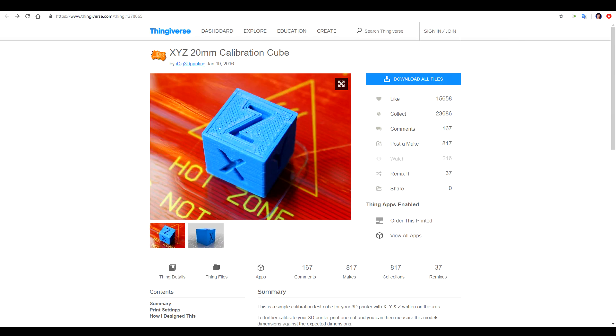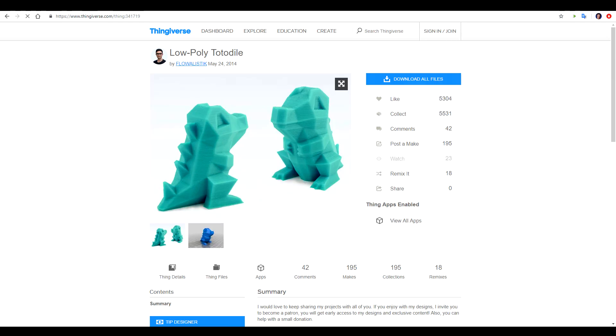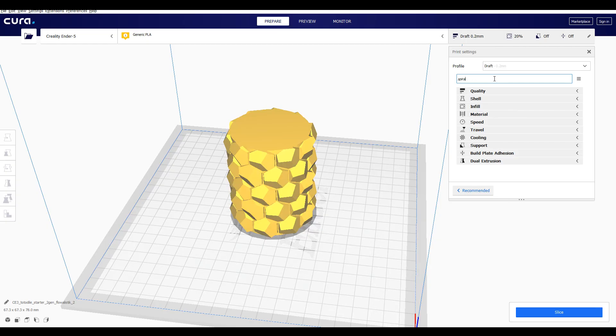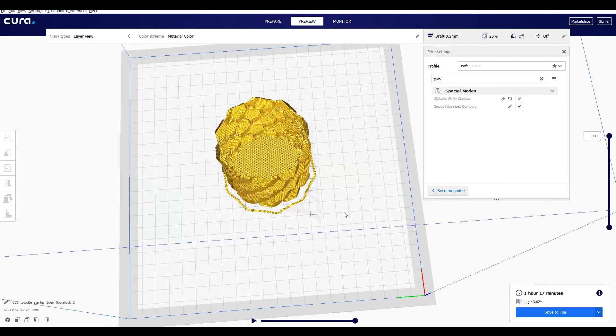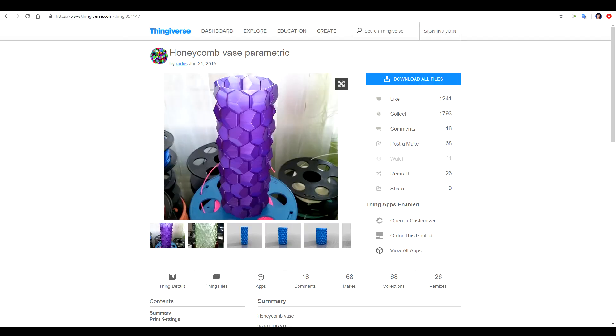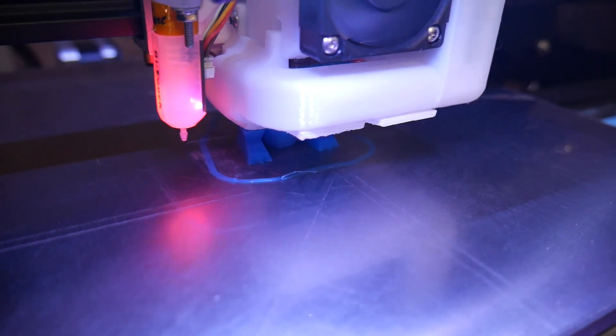That's the printer setup done, so let's look at what we're printing. We're going to use the 20mm calibration cube, which is also used by Creawesome Mod in their documentation. We're also including a mini all-in-one 3D printer test because it has a range of features to show how the profile works. For something more real-world we'll print a low poly Totodile, and in Cura, VASE mode is activated by typing 'spiral' and ticking 'spiralize outer contour.' The model chosen for VASE mode is this honeycomb VASE parametric design from Raddus.